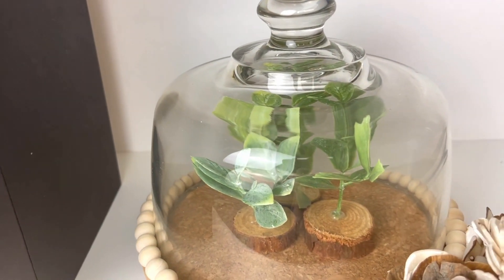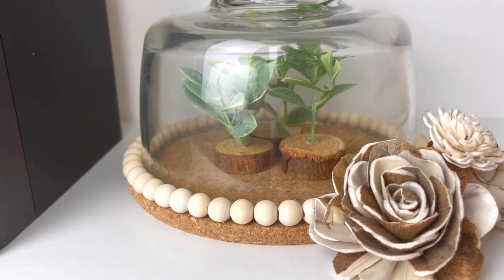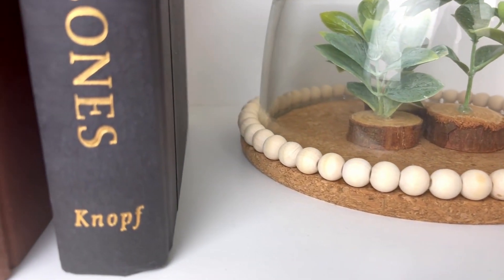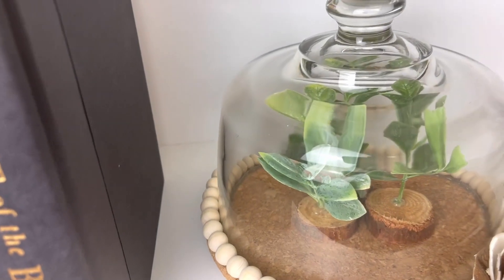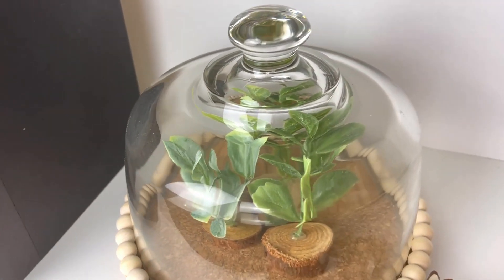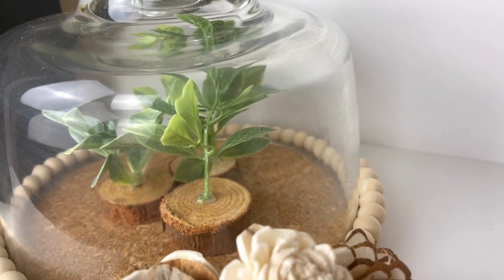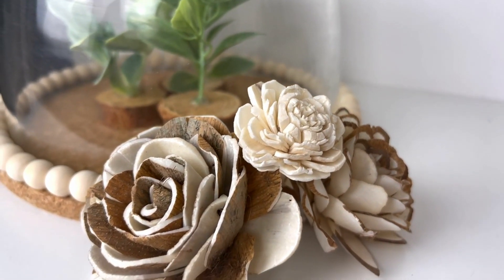I just love the modern simplicity of this piece and the way I styled it on my bookshelf. I have the Sola Wood Flowers sitting right in front of it — I think that adds the perfect little detail. I do have an affiliate link for them; I'll leave it in the description box. Stay tuned for a video coming very soon all about the Sola Wood Flowers.